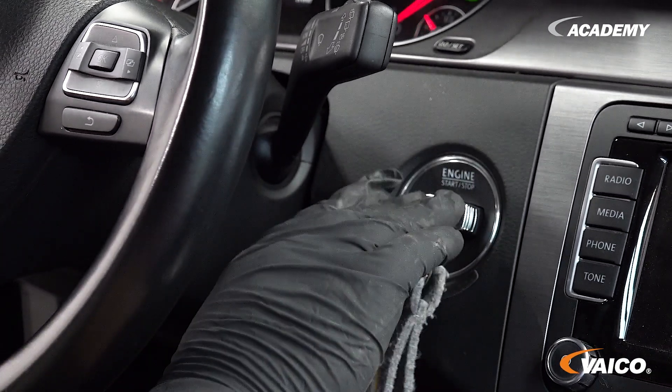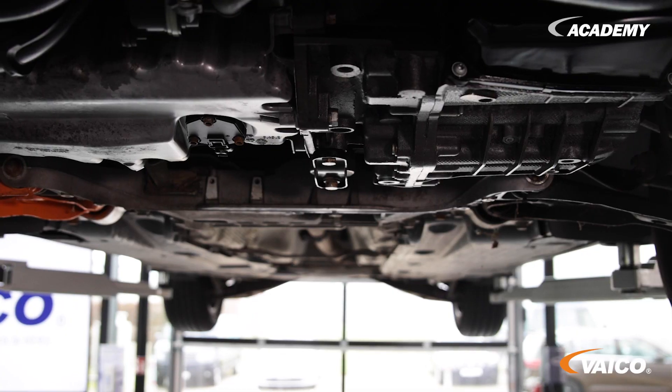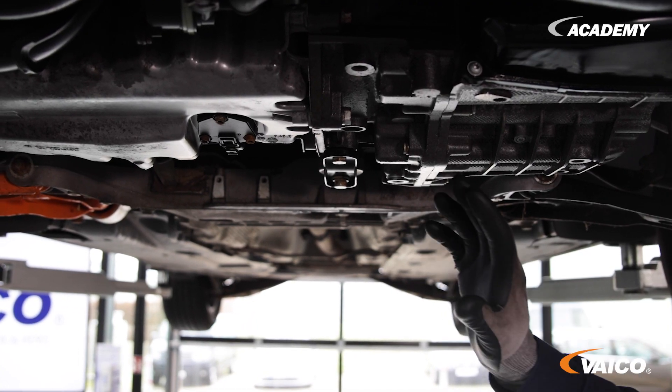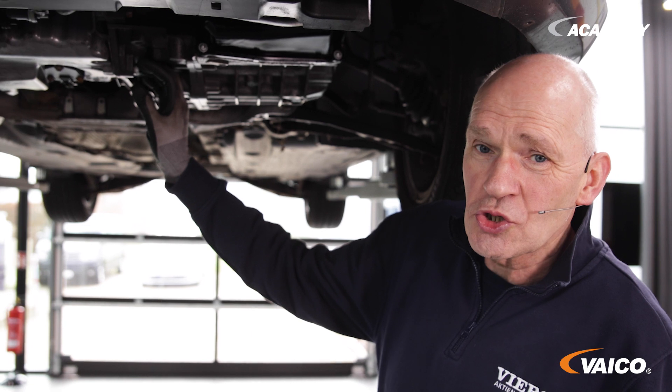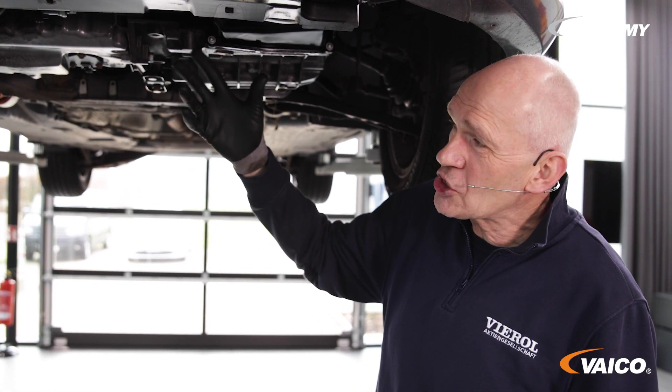Now let's start the engine. You can clearly hear a steady noise. The noise can also sound like scraping or knocking. Here we have this rattling noise.